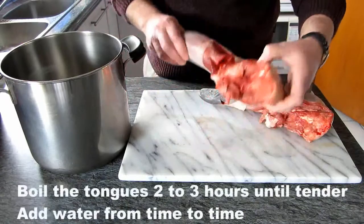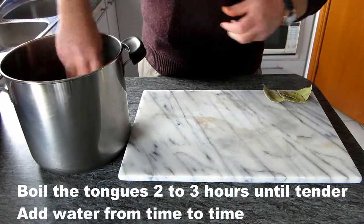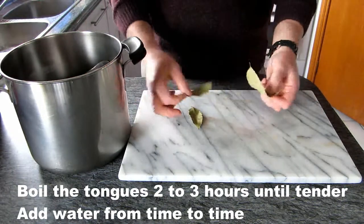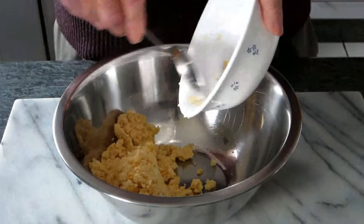Now with the tan, we need to wash it properly first, and then we put it in a large pot. We add three or four bay leaves — this is optional — and we need to boil it for two or three hours until it is tender. We add water from time to time.